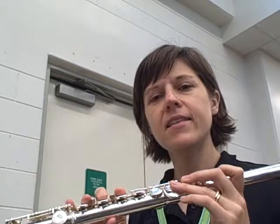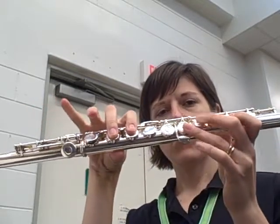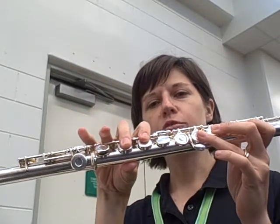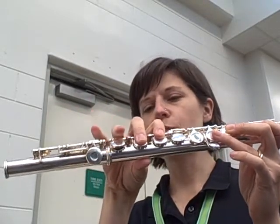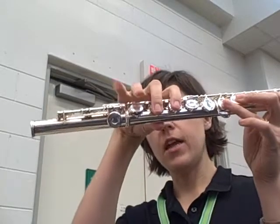Measure 44 has an E natural. Remember, E natural is 1, 2, 3, 1, 2. Now in measure 45, you have an F sharp. From E to F sharp, you're going to switch all your fingers. F sharp to E, these two fingers change.